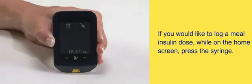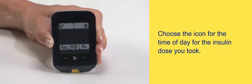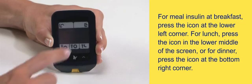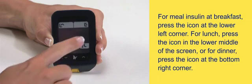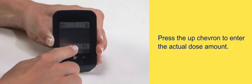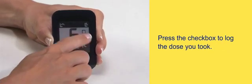If you would like to log a meal insulin dose, while on the home screen, press the syringe. Choose the icon for the time of day for the insulin dose you took. For meal insulin at breakfast, press the icon at the lower left corner. For lunch, press the icon in the lower middle of the screen. For dinner, press the icon at the bottom right corner. Press the up chevron to enter the actual dose amount, then press the checkbox to log the dose.